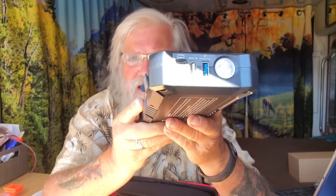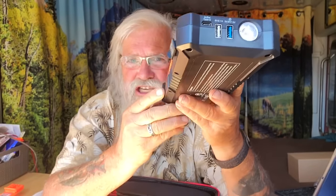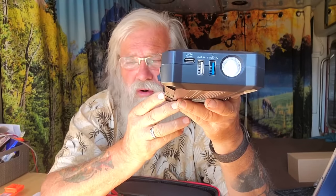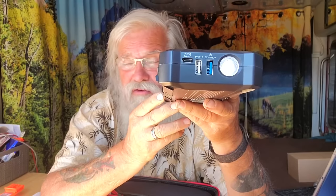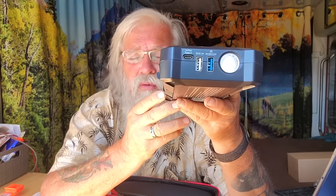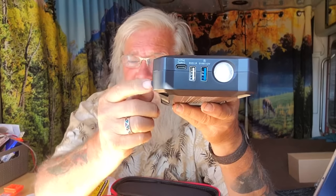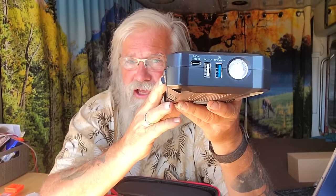It's got a USB-A and a USB-C port on the back. So if I'm out in the middle of nowhere and my phone dies or whatever USB device dies, I can just plug it in here and charge it off this like a battery bank.